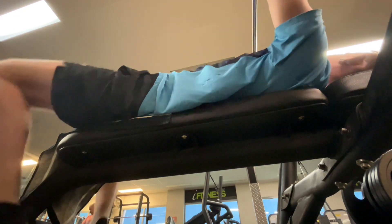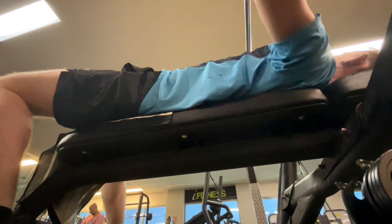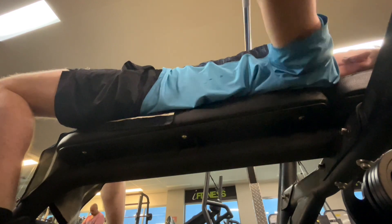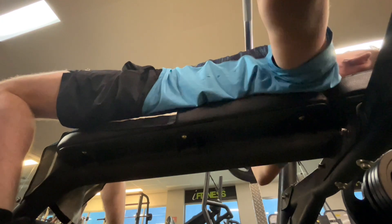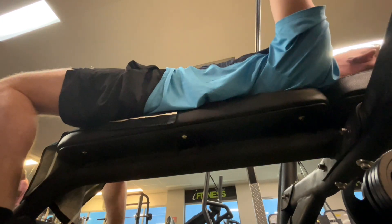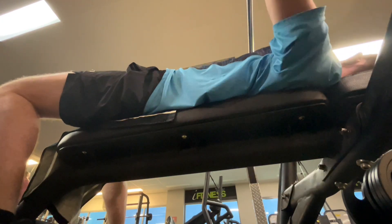Then I went to the incline bench, put 40 kilos on the bar and did 4 sets of 15 reps, then put 60 kilos on the bar and did 4 sets of 8 reps. And that was essentially the workout — just a flat bench workout.